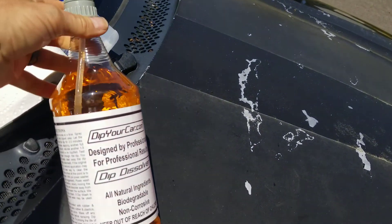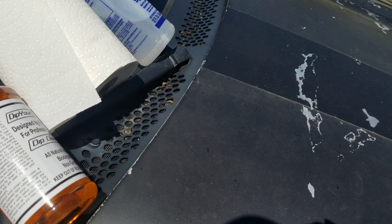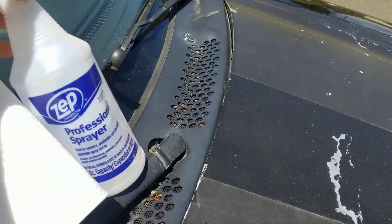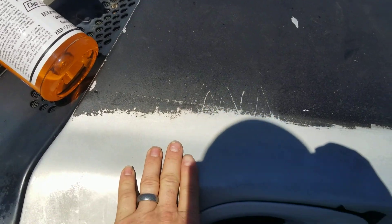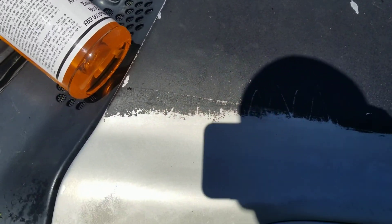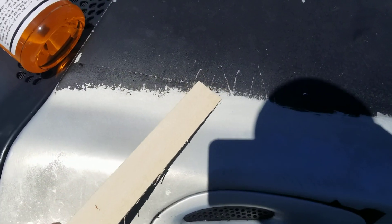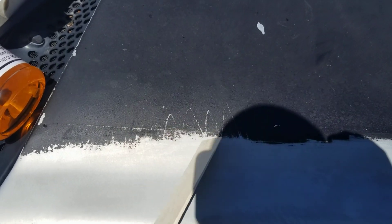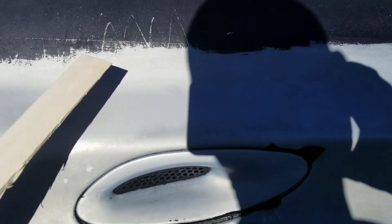This is the stuff — I bought this off eBay. This actually works pretty good. I've got denatured alcohol right here that I used to clean the surface after I got the Plasti Dip off. I just used a wooden shim to kind of scrape it off. You can probably use a plastic one. I started to use a metal one — the metal one does not work, so don't even try it.